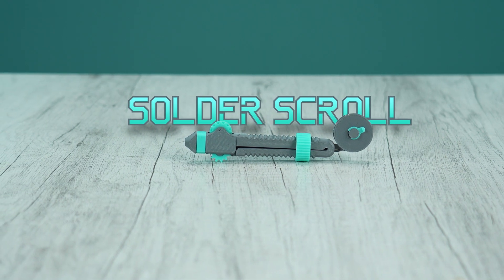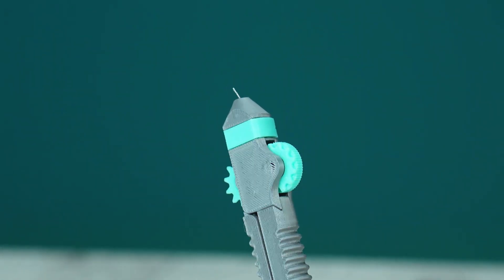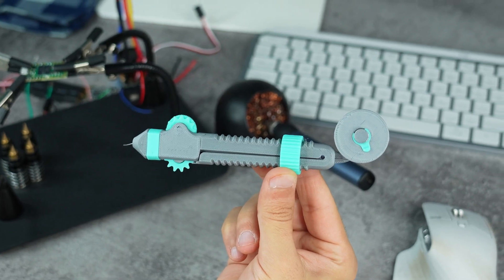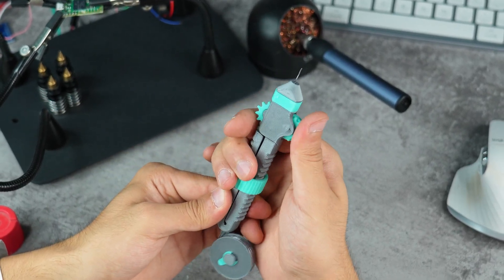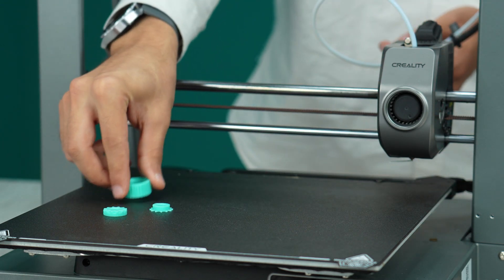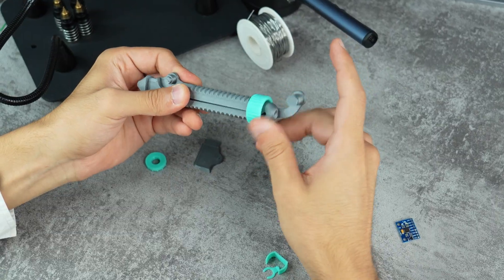It's called Solder Scroll — an ergonomic, adjustable solder tool. Imagine a pen that holds your solder. No more yanking on a big roll of wire. This thing is like a superhero for your soldering. You can make it tight or loose so it works with any kind of solder you like. This thing is 100% 3D printable. You can assemble it without any instructions as every part has its own place to go.